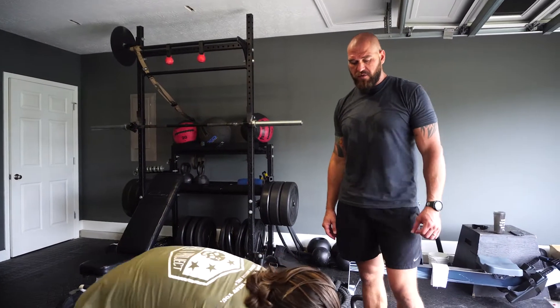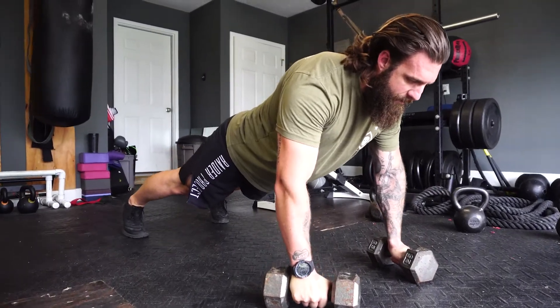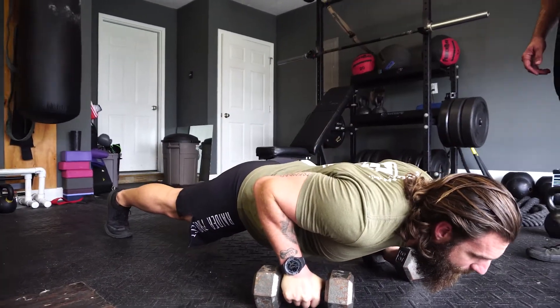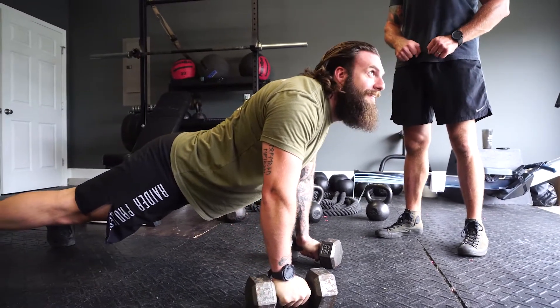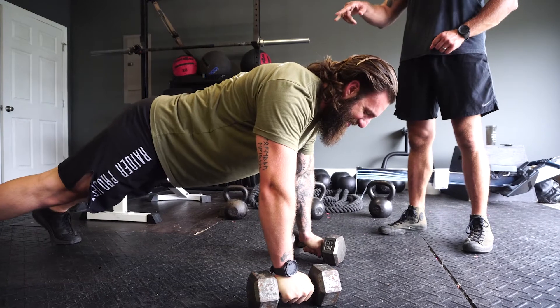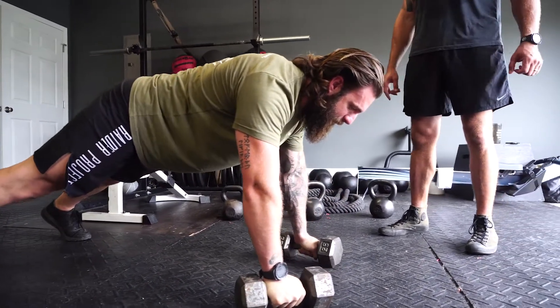The next exercise is going to be a renegade row, or a man-maker, or a push-up with row — whatever you want to call it. Your starting position is going to be basically in the push-up position with your hands on the dumbbells. You can spread your feet farther than shoulder-width apart if need be for a little bit more stability.